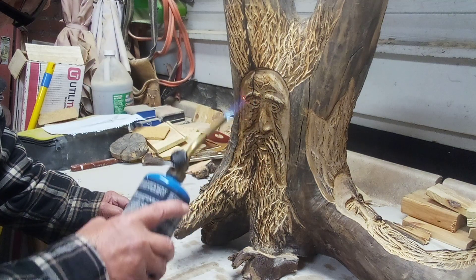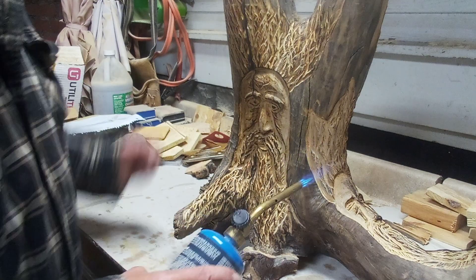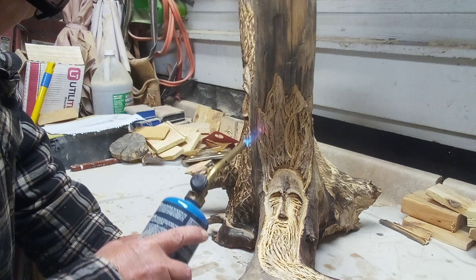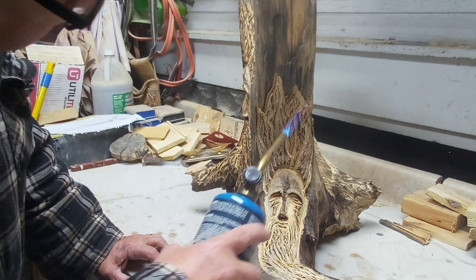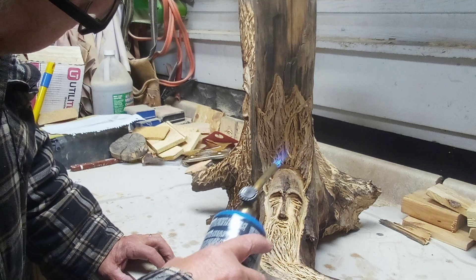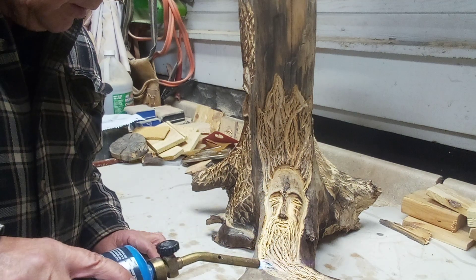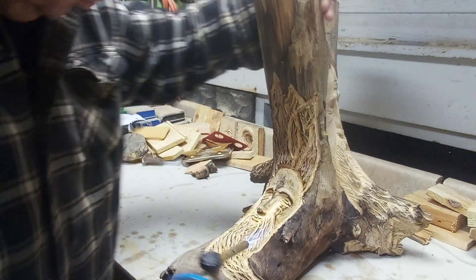You're gonna have fun when you do this. Somebody commented to me that it looks like I need some practice — well, every time I do one of these is practice. I'm not a professional carver, I'm an amateur carver who just enjoys doing what I do, and I'm putting it out there to show you guys what I'm doing and maybe it'll help you to do what you're doing.